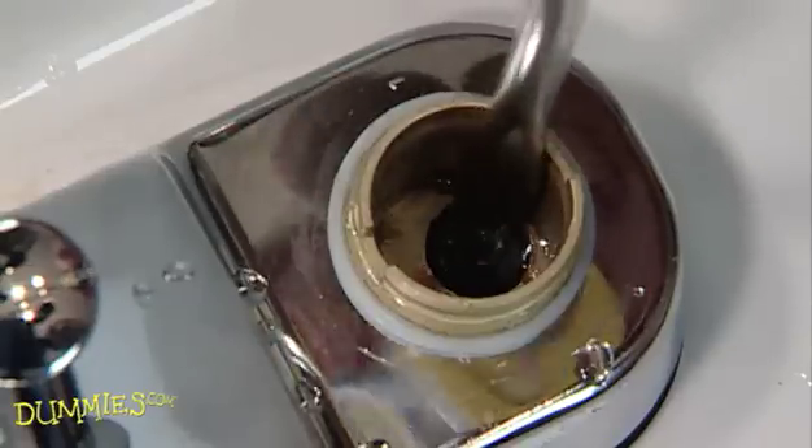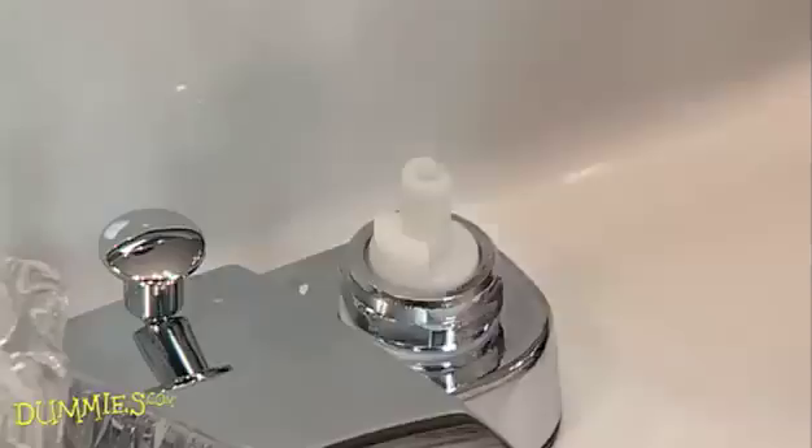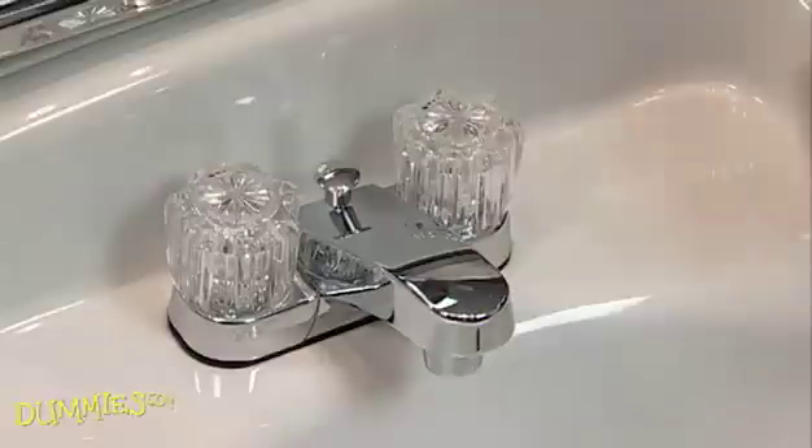Now just reverse the steps to reassemble. When you replace a washer in your leaky faucet, you stop the mess and save water.